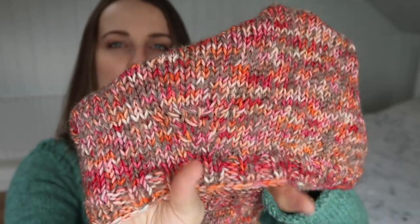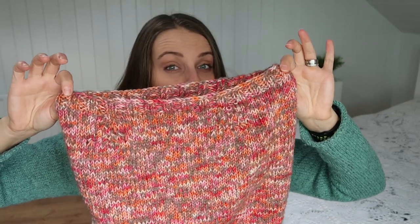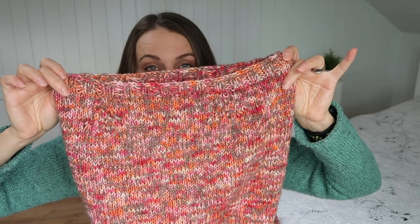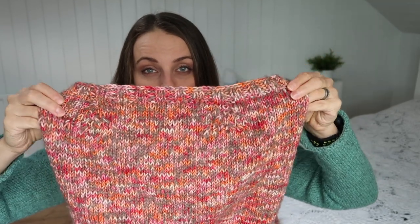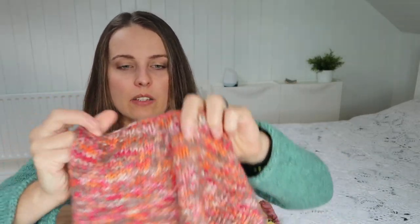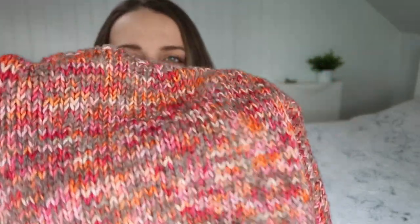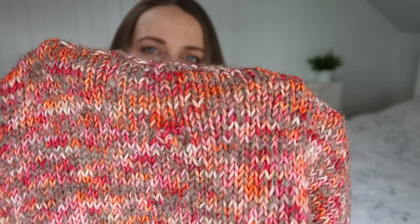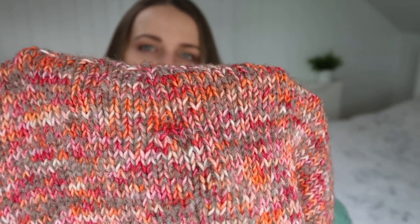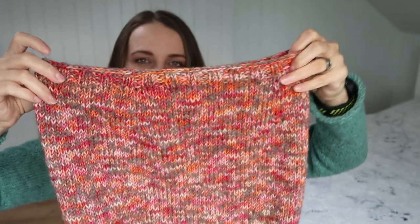Then I played a bit with twisted stitches, so you may see some design over here, and I also increased the number of stitches — you can see it goes wider. When I got that width I just knitted it around, enjoying, and then I decreased using a center double decrease to get back to the same number of stitches I cast on. Then I did ribbing and a standard bind off.